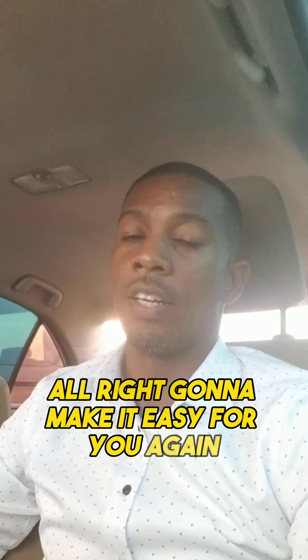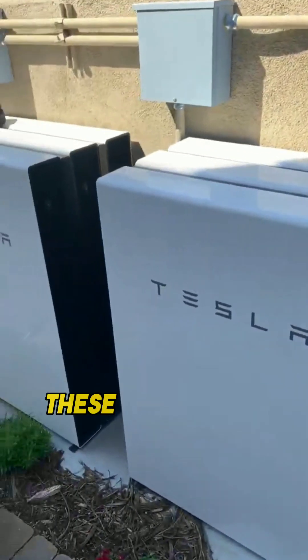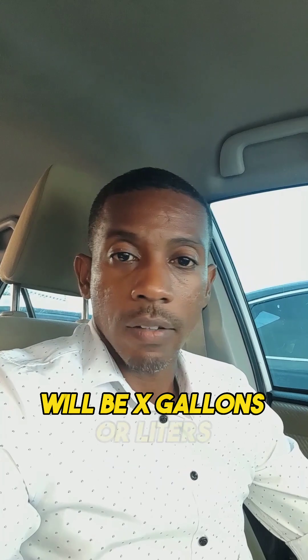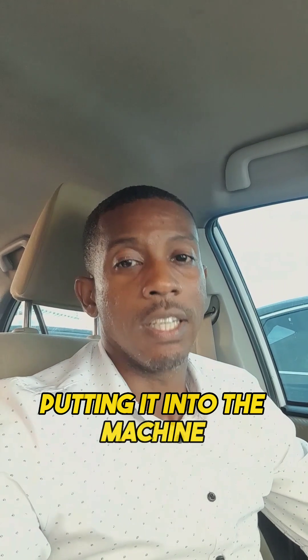I'm going to make it easy for you. As it relates to batteries, a lot of persons will call and ask, how much battery do you need to run these appliances through the night? What you're going to do is think about your batteries like a water tank. Your water tank will be X gallons or liters, and you want to use some of the water from the tank for the washing machine — you're displacing water from the tank into the machine. Same concept with your battery: your battery stores energy.